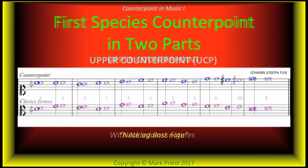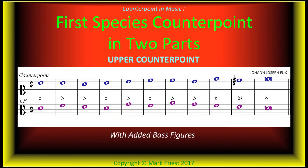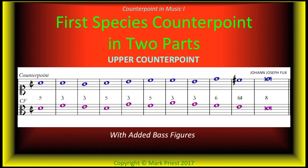To work out such an exercise, we consider not only the horizontal flow of the upper counterpoint — acceptable and unacceptable melodic intervals — but also the vertical, harmonic intervals between each pair of notes, upper and lower. Figures between the two parts mark the vertical intervals. In two-part first species, only consonant harmonic, i.e., vertical, intervals are allowed.